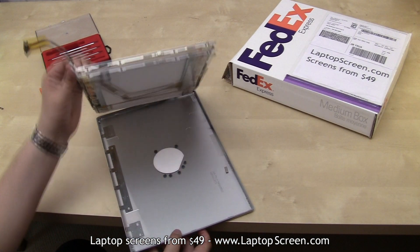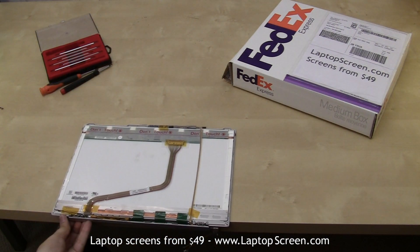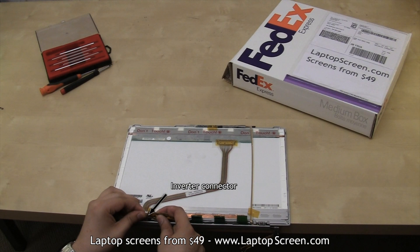Carefully remove the screen assembly from the back cover and set the cover aside. Place the display facing down and separate the green tape. Then pull out the backlight power from the inverter.